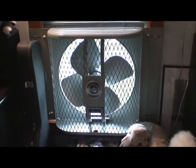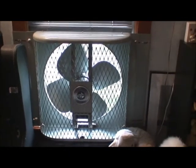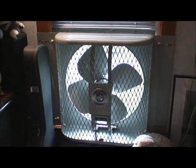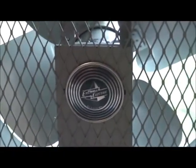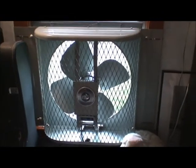I know I haven't made a YouTube video in a while, so I thought I should start making some. Here's one — it's an Emerson window fan. I'm not sure of the model number but I can go check.